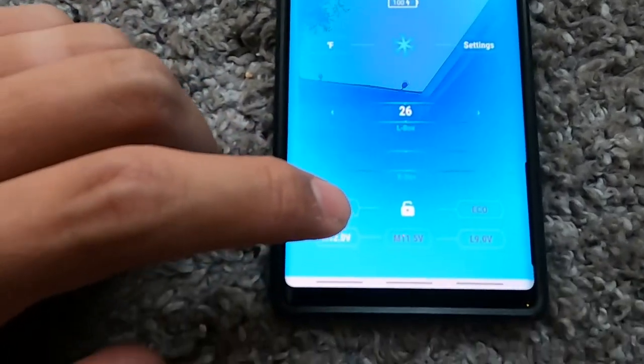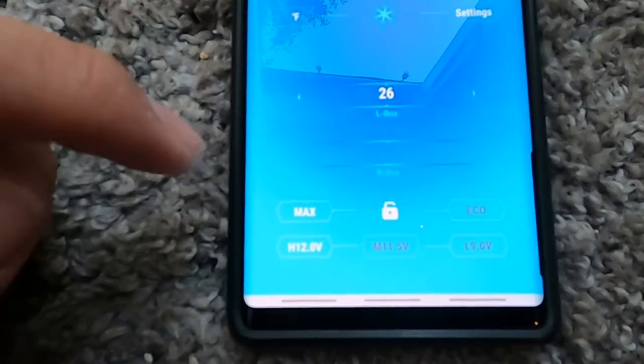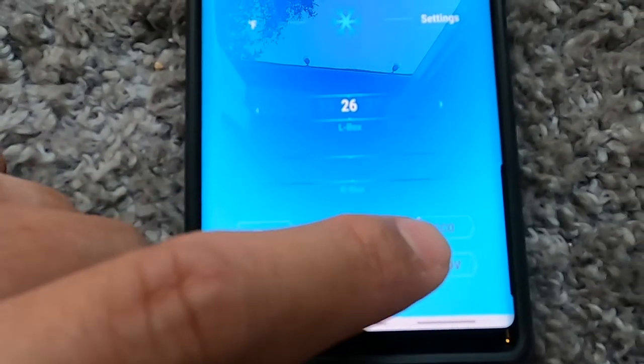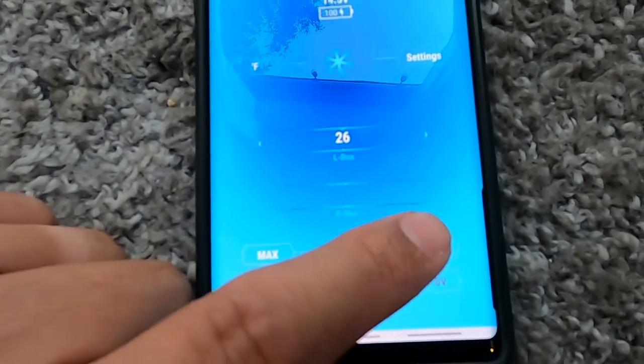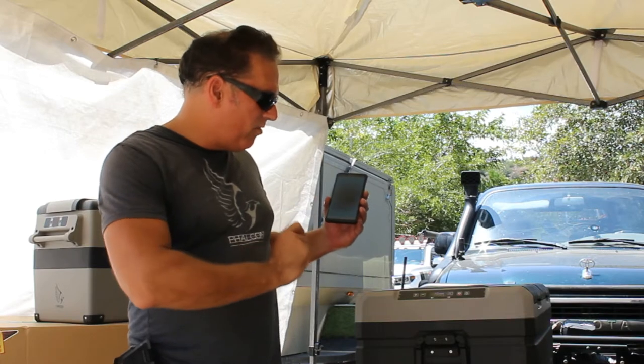Below that are max and eco modes. Max will cool the fridge down faster. Eco mode will still cool it down but take a little longer, and it's designed to save a bit more energy. If you're plugged into your car, max is fine. If you're trying to run the fridge overnight, for example, you might want to run it on eco mode.